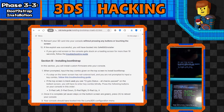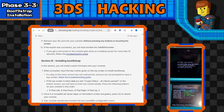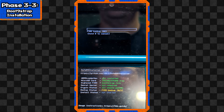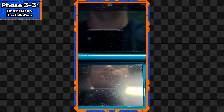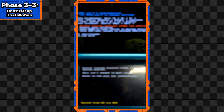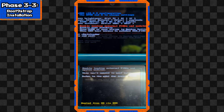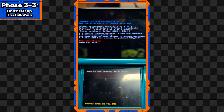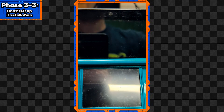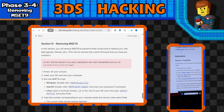If everything went right, you should see the installer screen. There'll be a quick input combo - Left, Down, Right, Up, then A - kind of like a Konami code. Once you do that, press A to reboot the console. The console should boot into the Luma3DS config menu: a black screen with white text and a couple of options. We'll leave it on the default settings for now, then press Start to save and reboot. Now - and this is super important - we're going to have to remove MSET9. With the 3DS off, insert the SD card into the computer.